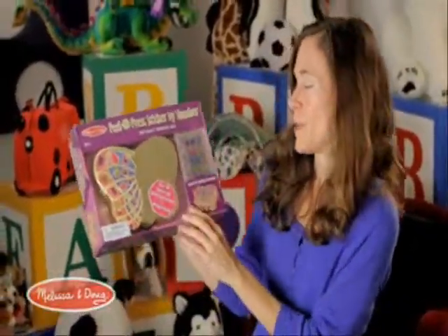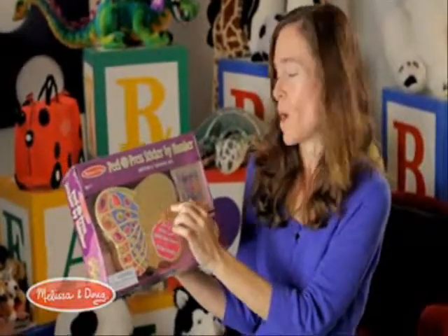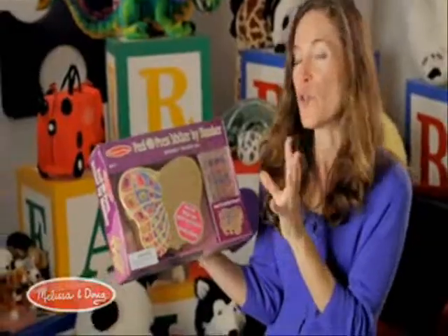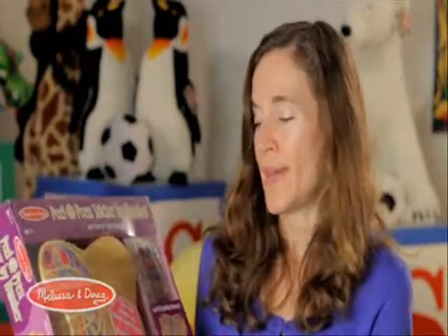Another one that's just one of my favorites is the Butterfly Treasure Box. This is a gold foil treasure box — similar to the other one, but this has jewel stickers. You match this sticker to the corresponding number.